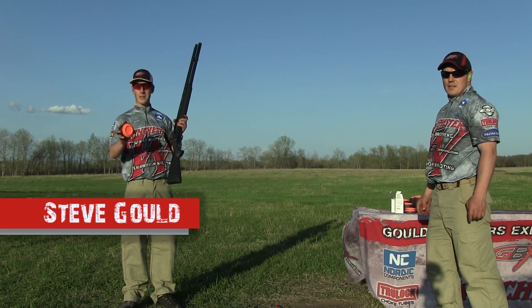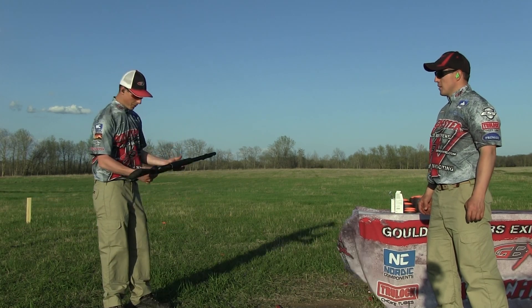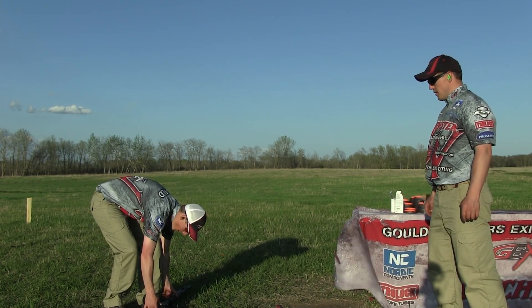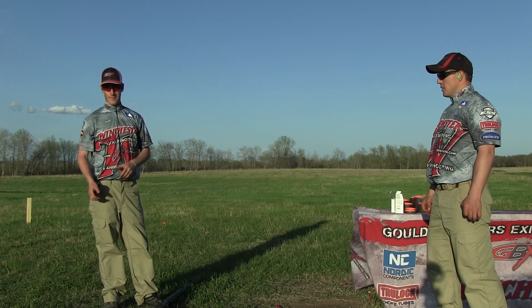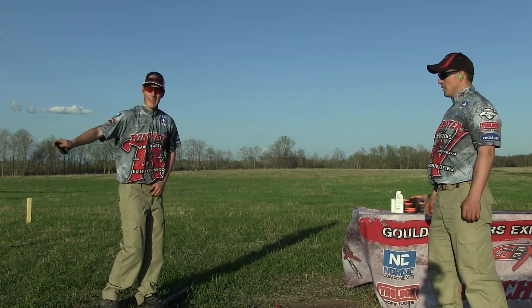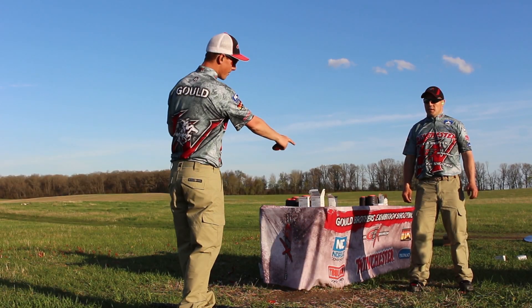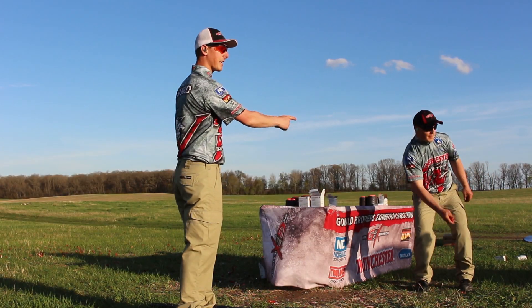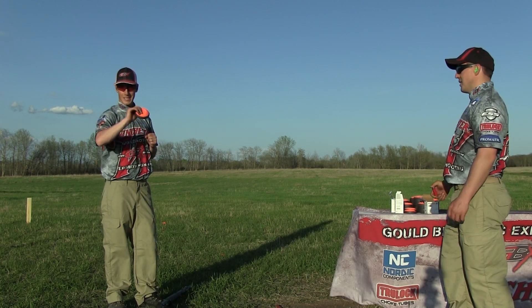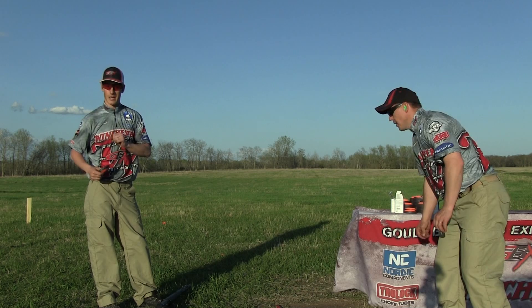Hi, I'm Steve Gould and I have a brand new exhibition shot I'm going to try today. I'm going to start with my Winchester SX-3 on my foot and unload it. I have the clay which I'll toss up in the air. Then I'm going to kick the gun up off my foot, and then Aaron has a shell on his foot that he's going to kick right to me. I'm going to catch that shell out of the air, load my gun, and dust the clay.